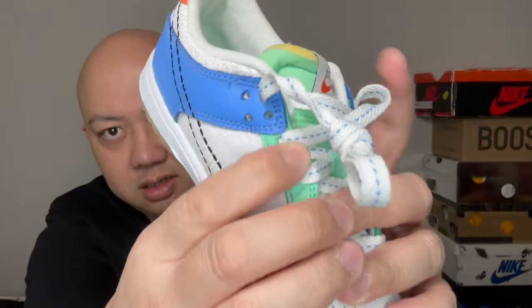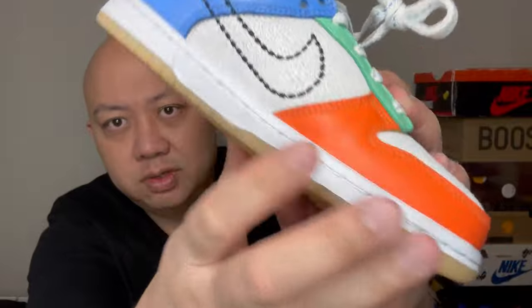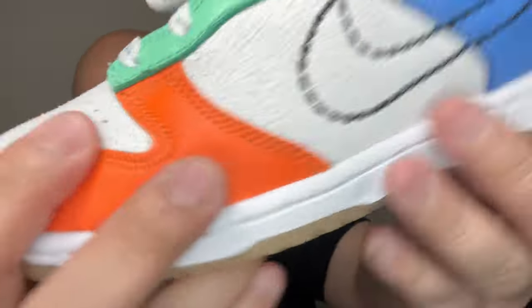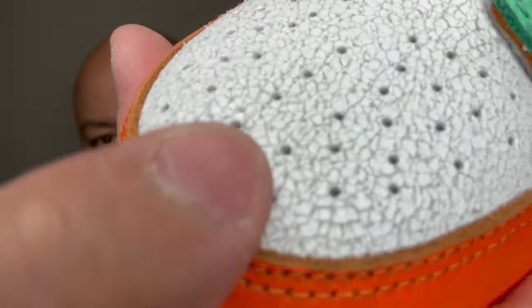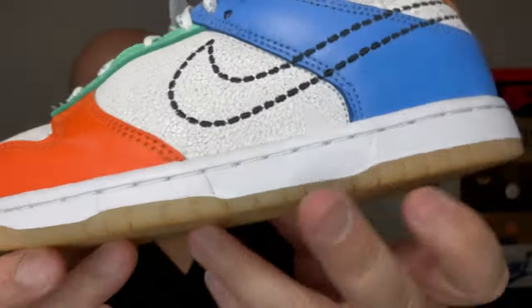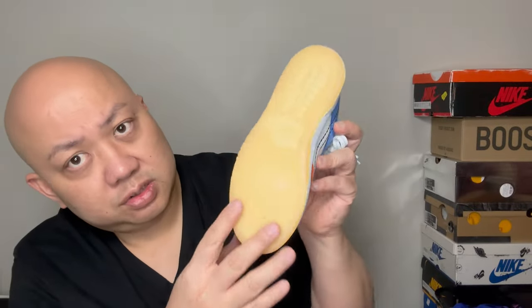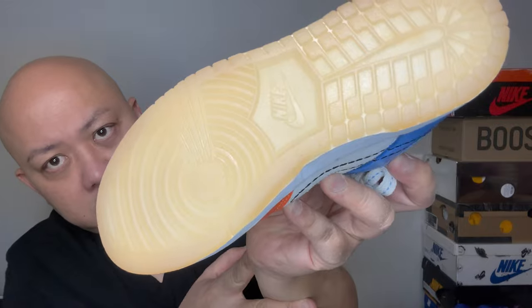The green, blue, and orange panels are all leather. The orange is also on the back, but everything else on the white is a different material. The midsole is in white and I like the bottom — it's a yellowish translucent outsole.